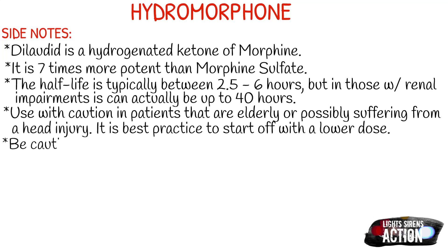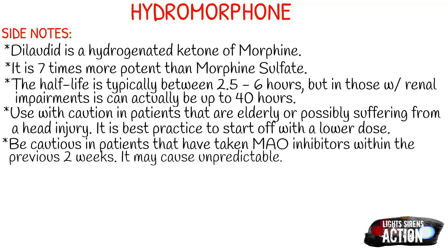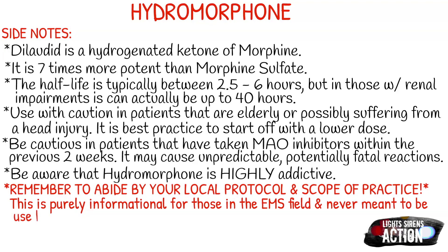Also, last but not least, be aware that Dilaudid is highly addictive — it is probably one of the most sought-after narcotics out there, and the fact that it's seven times more potent than morphine sulfate definitely makes it a narcotic that people are looking for. As always, remember to abide by your local protocol and scope of practice. This is purely informational for those in the EMS field and never meant to be used in place of local protocol or formal education. Thank you so much for watching, and I will see you next Monday.